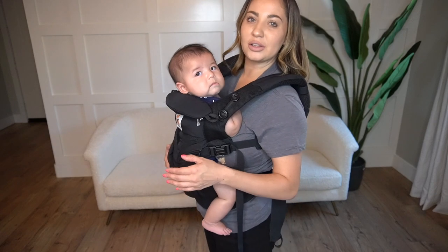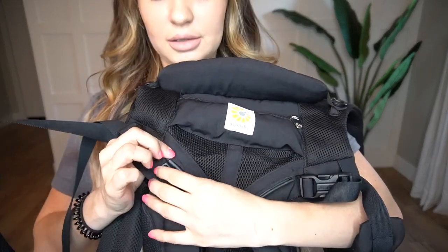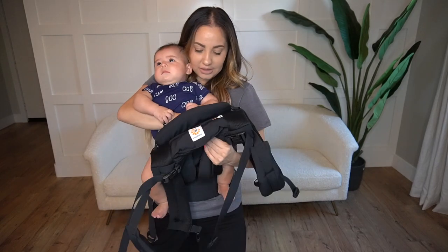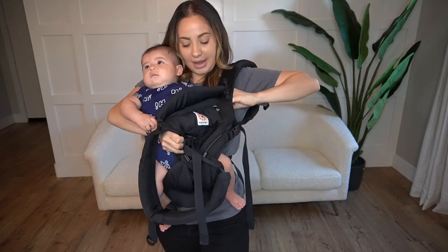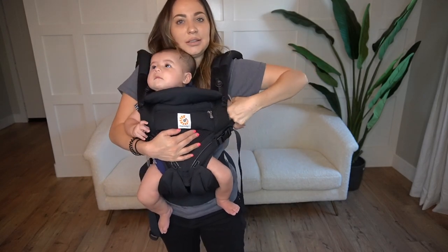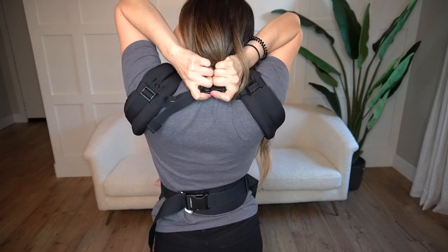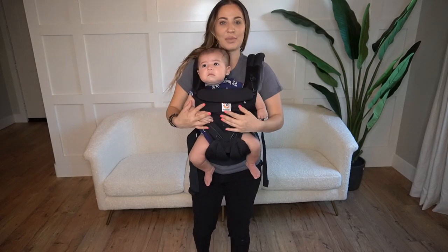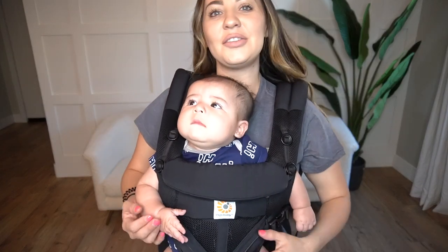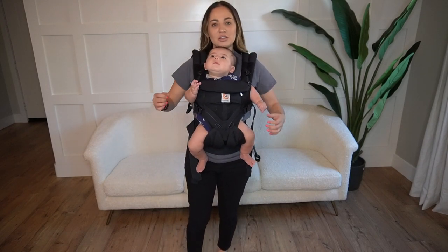Now I'll show you what it looks like with him facing outwards. First thing you're going to do is slide these straps downwards — it's super easy, you don't even have to take the carrier off. Grab your baby, put his legs on either side, and his arms will go through where my arms go through. Then just grab the buckle in the back and clip it together. And there you go — your baby is forward facing. He loves to be forward facing and look out. You can see that this carrier just looks very comfortable and very sturdy, and it's so soft.